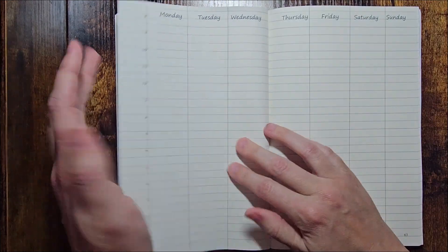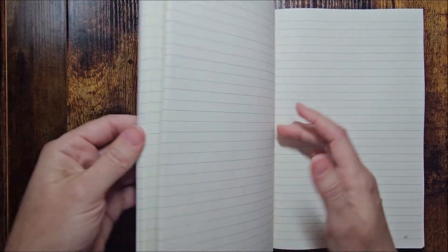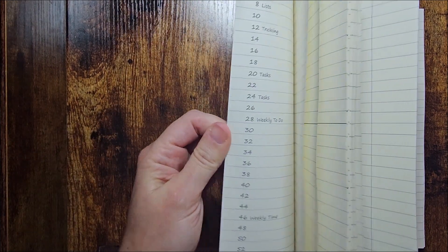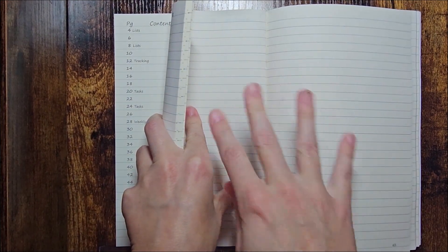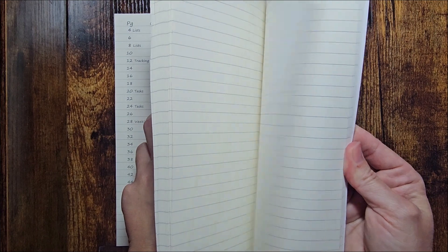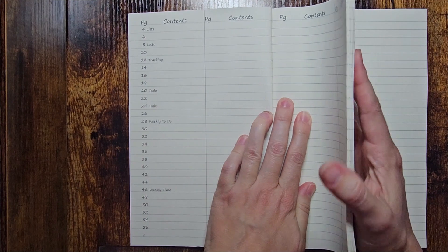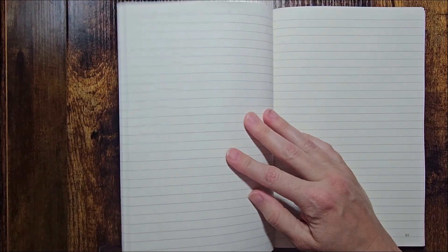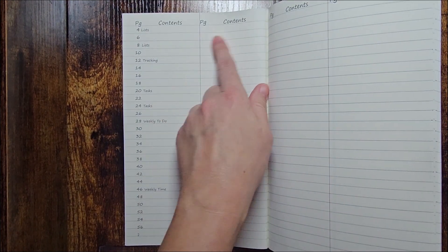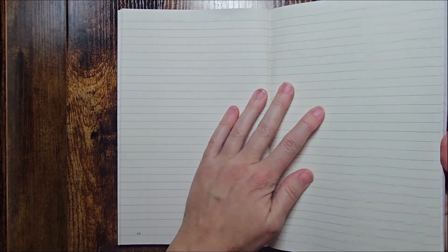And nine for the extra, and then it starts journal pages — perfect. In the table of contents I don't have a journal entry yet. When I start writing in this new journal I would just write 64 here and say 'start journal' or write 'journal' down here. In the back of the journal there should be more — let me break this in and see how those last pages turned out.